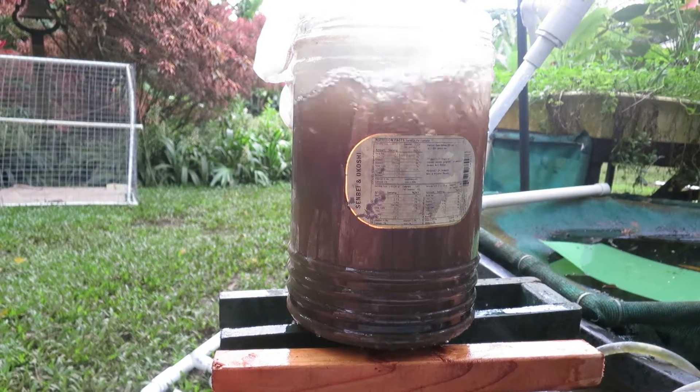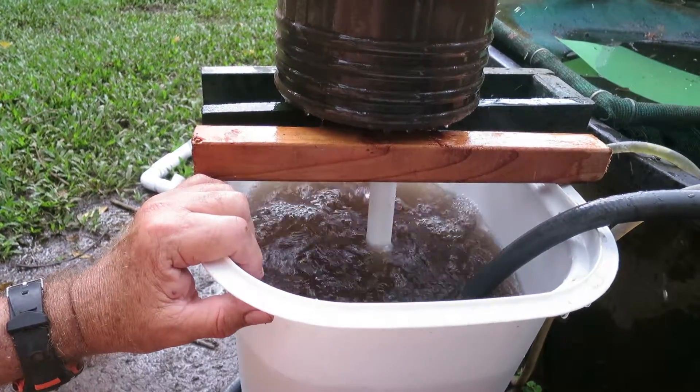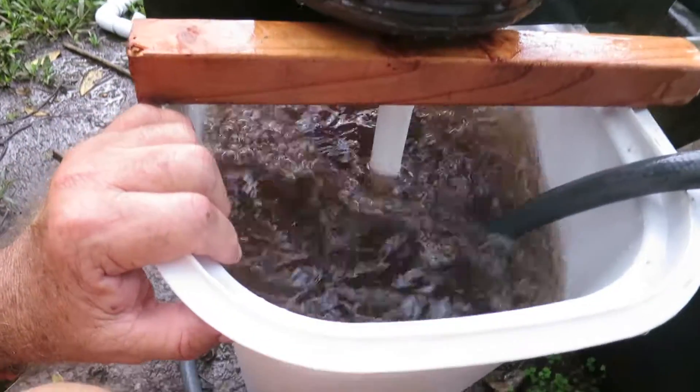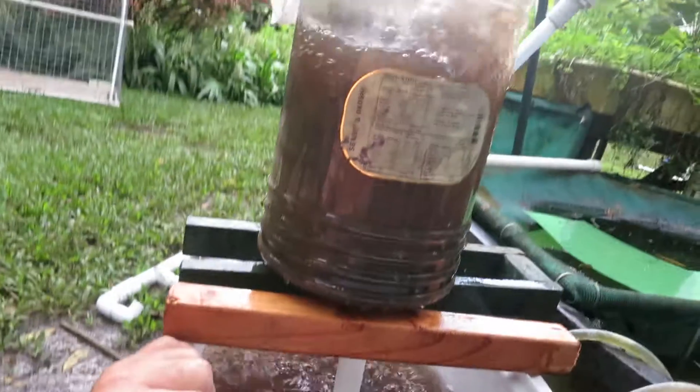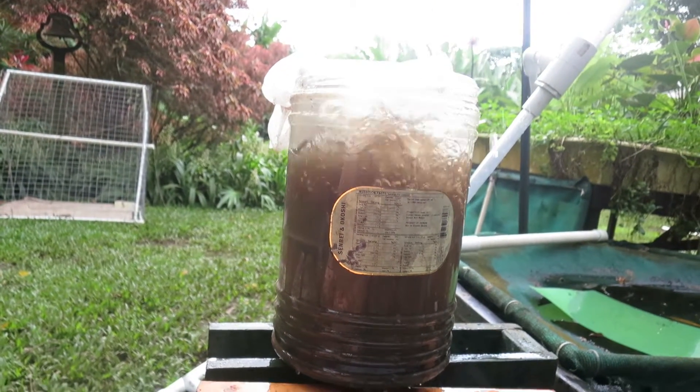That's great stuff. It's a wonderful elixir for your plants. You can't go wrong. This is so aerated. We just started making this maybe 15 minutes ago. It is just so rich.